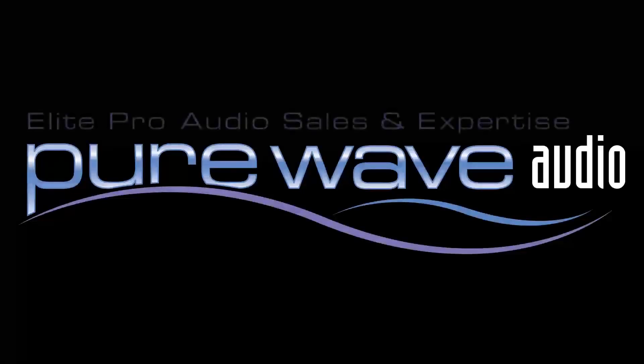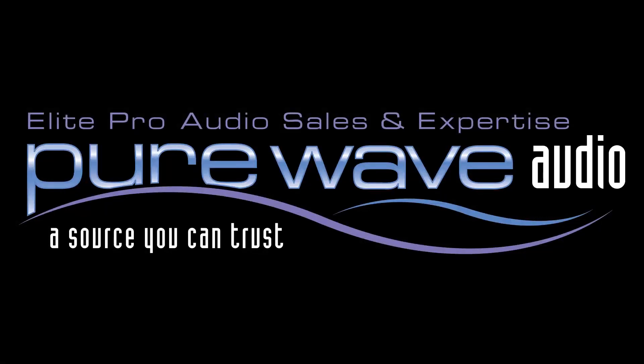For more information about Moon, visit PureWaveAudio.com and feel free to call us or email us.